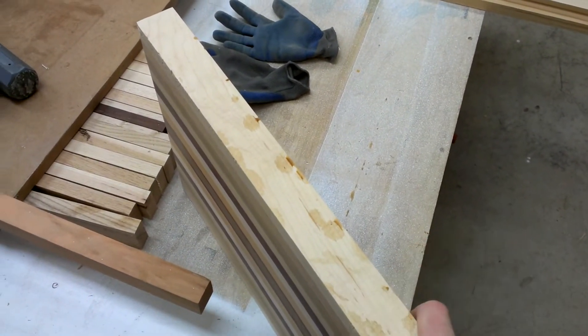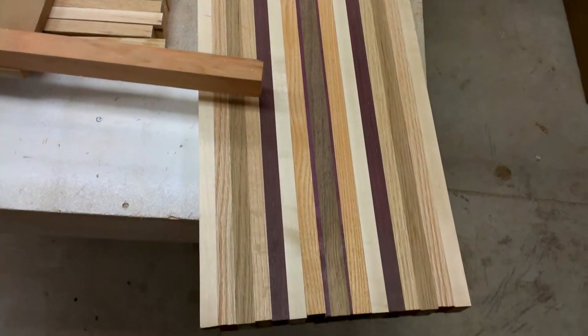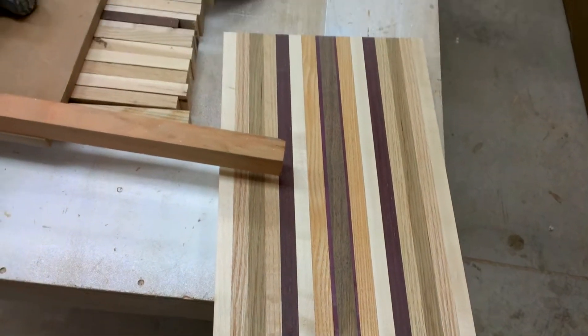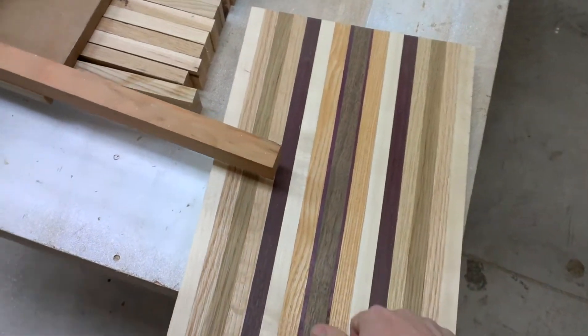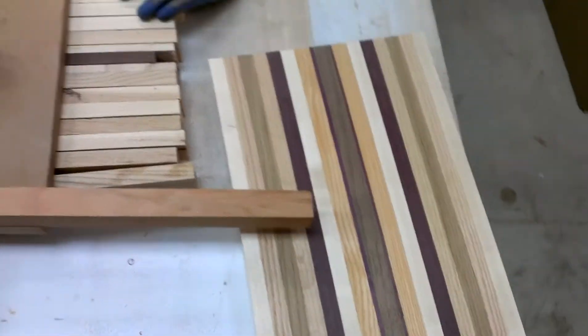Because once they get narrower than that, I don't really think they're as stable. They're fine to use — I have a couple at home — but I just don't feel comfortable selling them when they're any narrower than that. So that's why I do them thick like that.